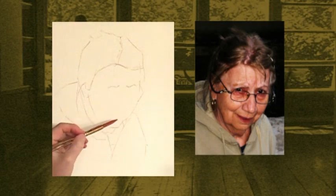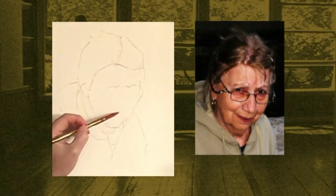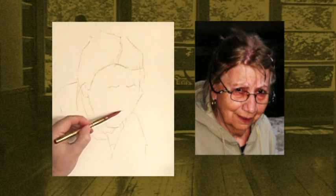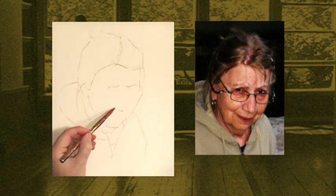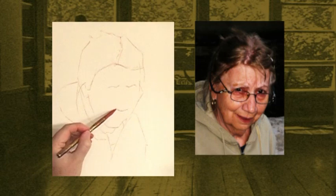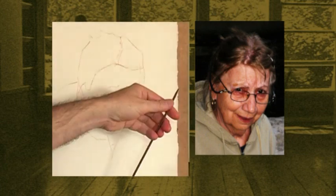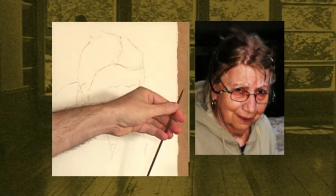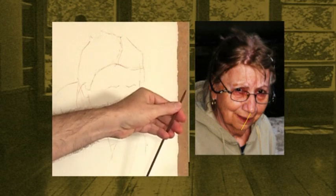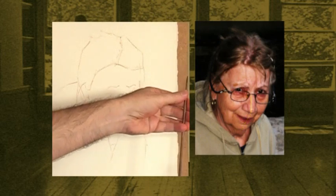Now let's get the base of the nose, the base of the alare. We don't see the nostrils because our subject is leaning forward. Here's my best guess — just take a first stab at these angles, the shape of the bottom of the nose. Now I want to check it. I'm going to sight at an angle from the center of the chin to the middle of the base of the nose, the base of the alare — it goes straight up.